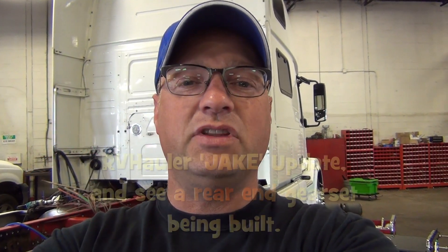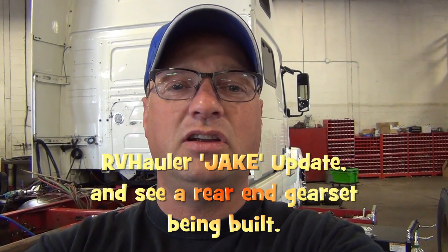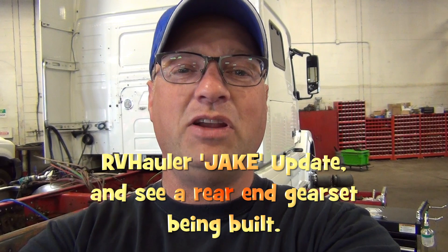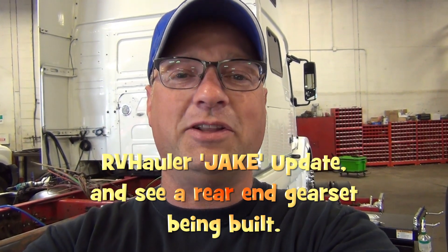Hi, I'm Greg from RV Haulers. Behind me we've got the 2012 Volvo RV Hauler that we've named Jake. George and Carol have chosen this RV hauler to pull their large recreational fifth wheel trailer, and I'd like to do an update for them to show them how progress is coming along.